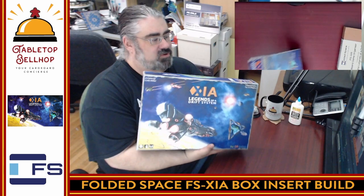What I'm going to be doing here is taking the contents of my copy of XIA — Legends of a Drift System — right here. This nice big box includes the core game, all of the Kickstarter exclusives, Ember of the Forsaken Stars, the Sellsword, and the extra money. Everything you can get for XIA I have in here, but it's not very well organized.